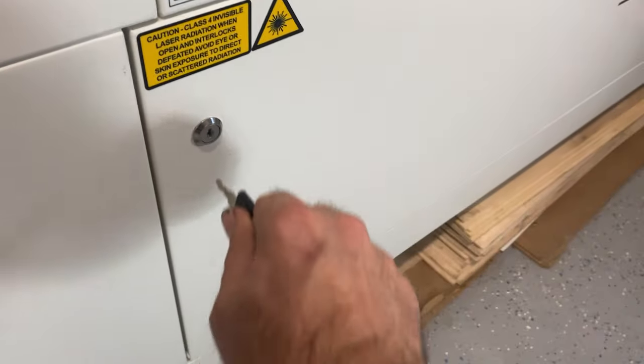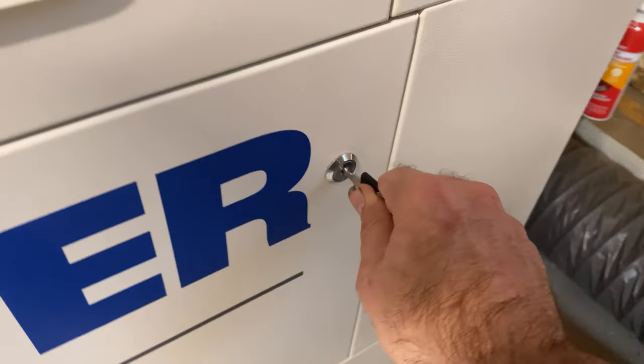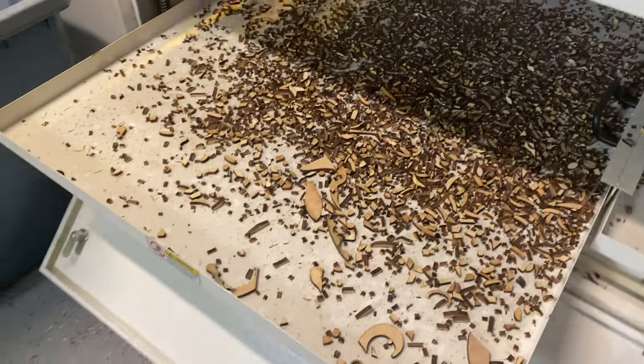Alright, so it's not that big of a deal and it's certainly not a deal breaker, but what's with the keys to unlock all the panels? No one's coming in here to steal all my little fall-through scraps. Just use a switch or a little handle or something — I don't get it. Little keys. But it is what it is, and it's certainly not a deal breaker.